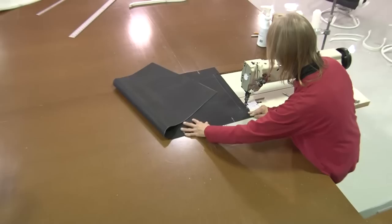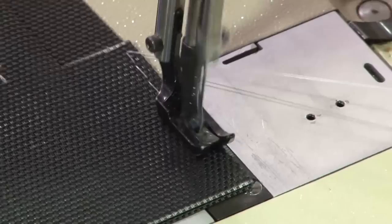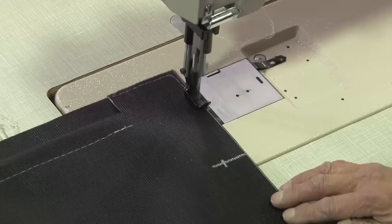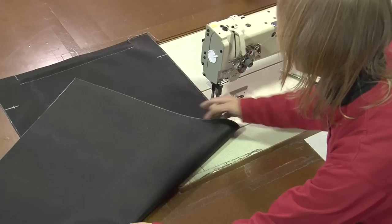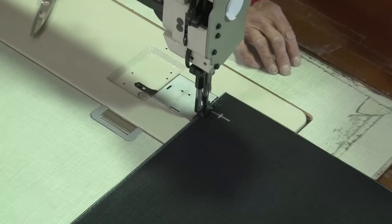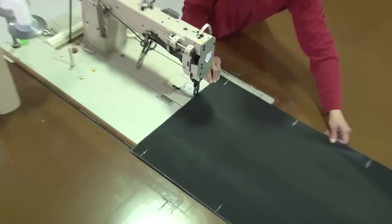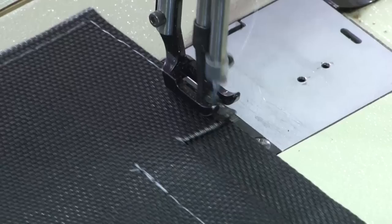We are now ready to sew around the perimeter using the Sailrite Big and Tall Sewing Machine with a straight stitch and Tenara thread. You can also use V92 polyester with a heavy-duty machine or V69 with a home sewing machine. It's important to sew as close to the edge as possible since a binding will be put around the entire perimeter to cover this stitch. When Deb reaches a corner, she leaves her needle buried in the material, lifts her foot, pivots on the needle, lowers the foot, and continues to sew — a great way to make a 90-degree turn. At the top where the opening is, we are not sewing across it because we want to leave that opening open to insert the hardware.